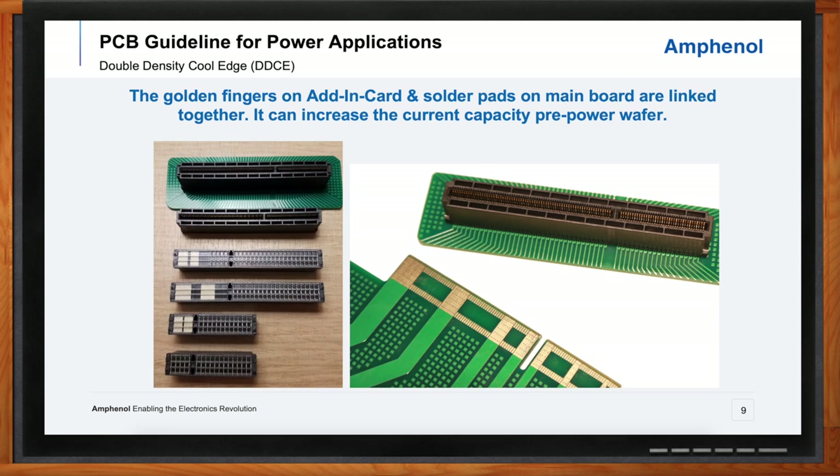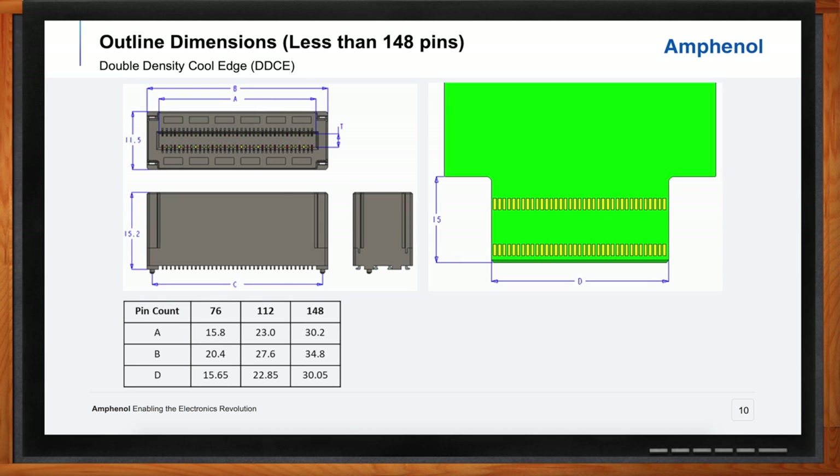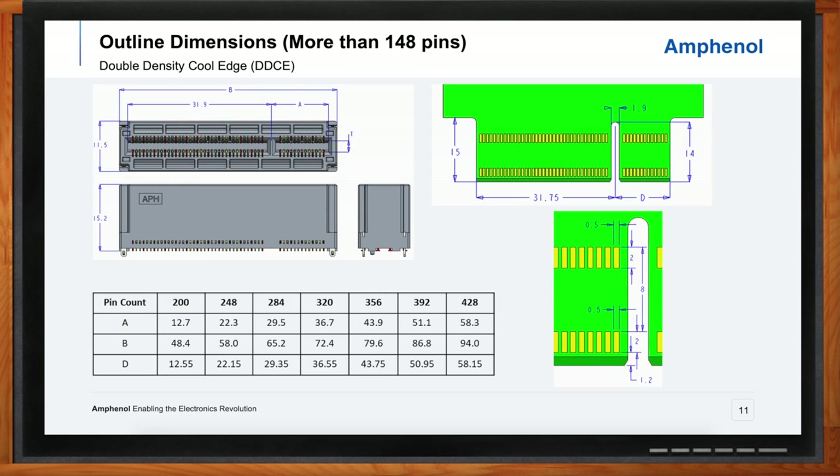Can we take a closer look at the pin configurations? Here are the three different pin configurations with their dimensions. Looking at dimension B — the length, which is what we're asked about most since it takes up the most space on the board — in a 76-pin configuration you're looking at a 20-millimeter connector; a 148-pin connector is 34.8 millimeters. Going all the way up to the extreme of 428 pins, we're talking about a connector that is 94 millimeters long. We'll show you in just a moment the comparison of double density cool edge and more traditional card edge products — our standard cool edge family and PCIe.